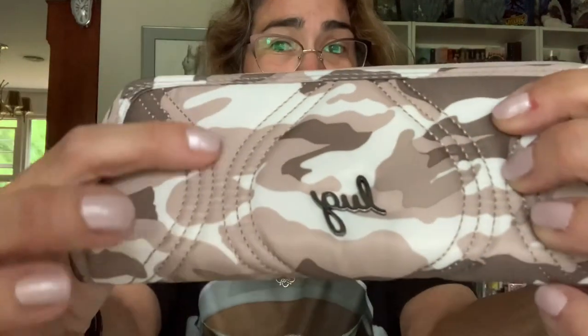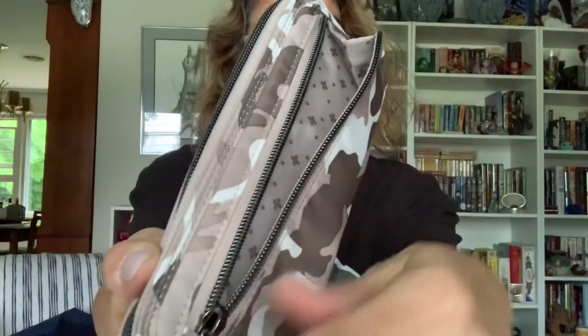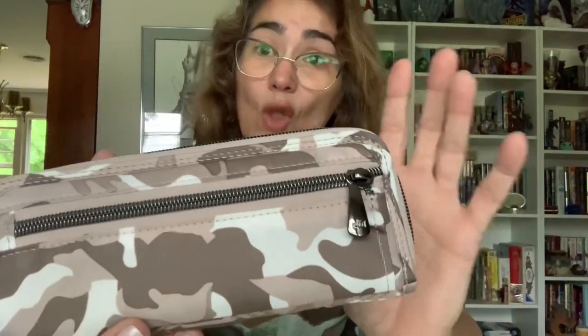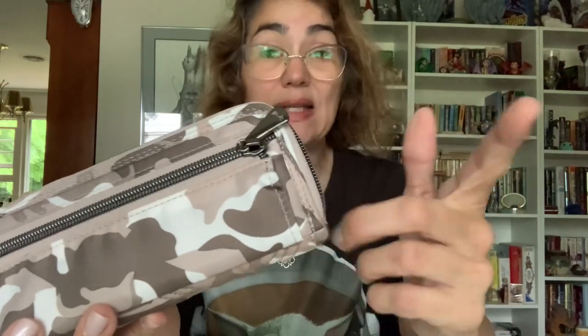It has the beautiful cursive little metal logo right here, really nice quilting, and it does have a small zipper pocket on the back. Smooth zippers, per Lug standard. The only thing I've found with generally all the Lug wallets is that sometimes this zipper can actually come open when it's in your bag. There's no wristlet attachment, so I can't affix a little hook and loop to keep it closed, so I probably wouldn't keep coins in here — just maybe some receipts or cards.